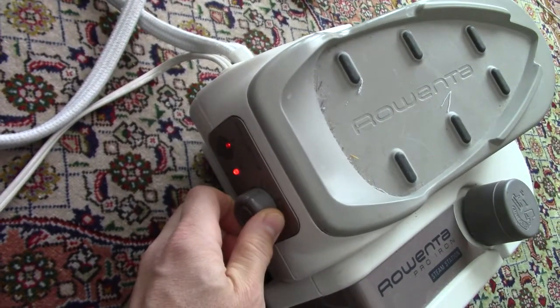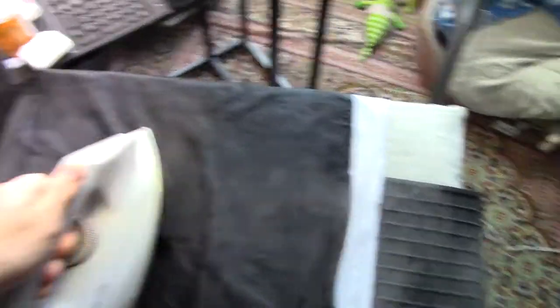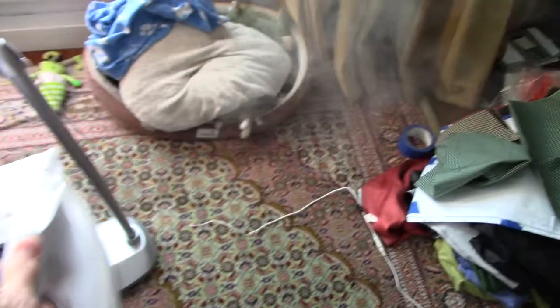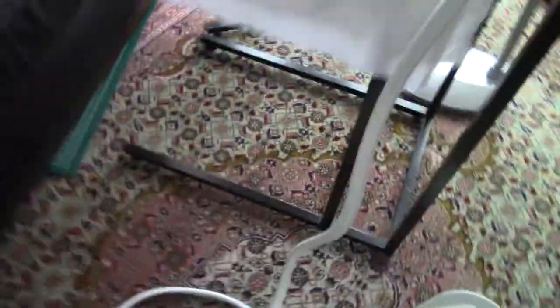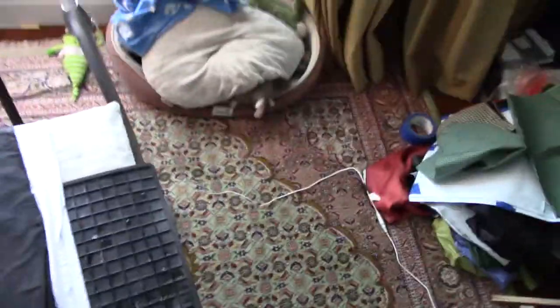If it's producing too much steam, like it is there, the temperature of the iron can't reduce it, so you don't want too much. I can go down even more to the min setting so it doesn't produce wet steam.